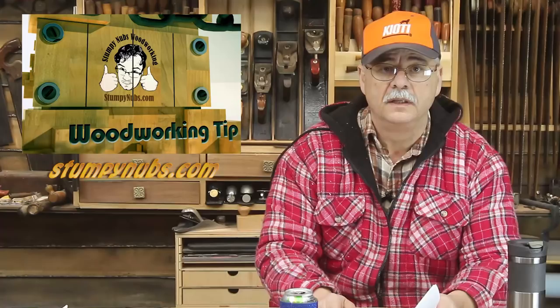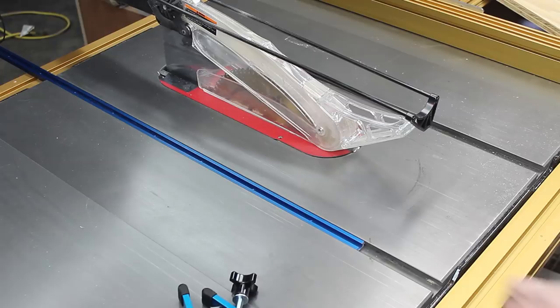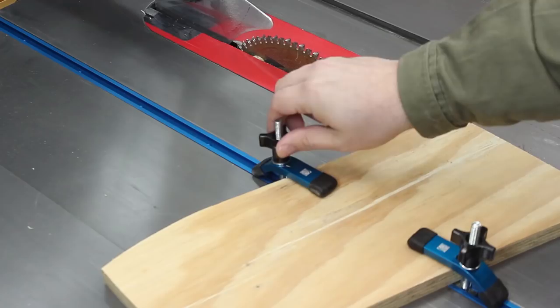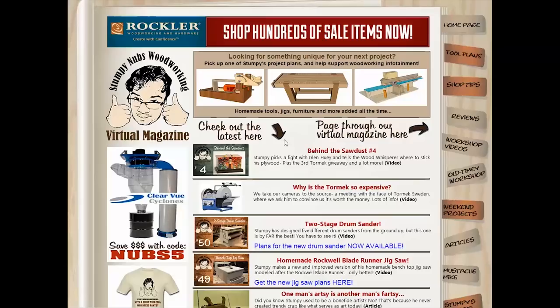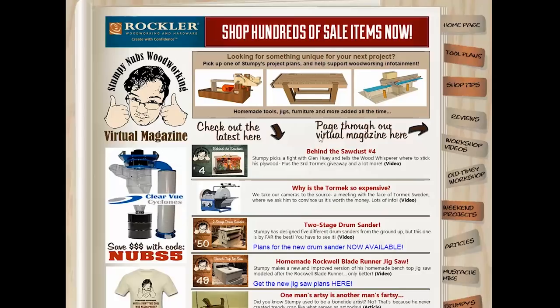This week's tip is a simple solution for a tricky problem. Sometimes you have to make a cut on an asymmetrical workpiece that can't be run against the fence. A sled is usually your best option if you have one handy. But if you have a piece of T-track and a couple of clamps, you can make a sled in seconds. The T-track fits inside the miter slots on most table saws, keeping the workpiece parallel to the blade through the cut no matter what its shape is. And when you're finished, it doesn't take much storage space either. For more woodworking tips, visit StumpyNubs.com and look for the tab that says Shop Tips.